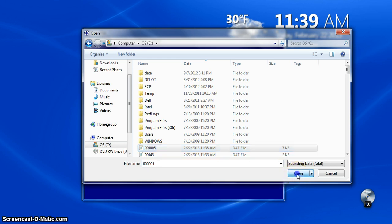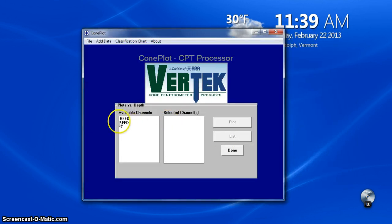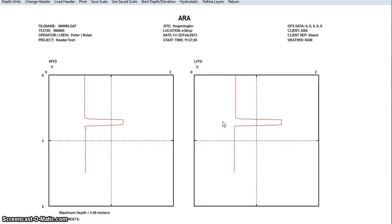We'll say open. You see we have the two channels that we had checked off to record — they're both available to plot. And that is what we did. So, in a nutshell, there is using the new software with the FFD.